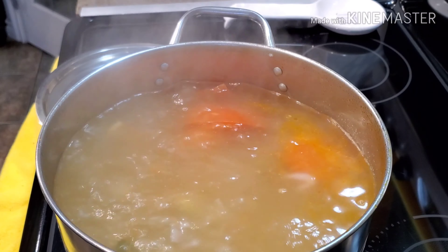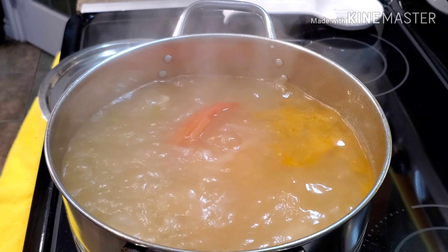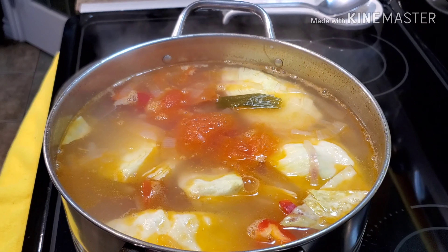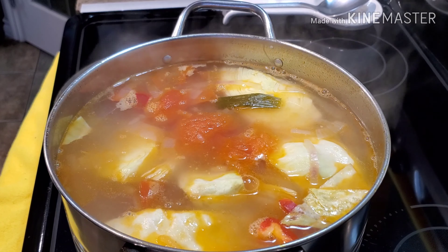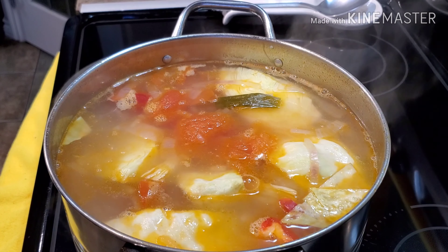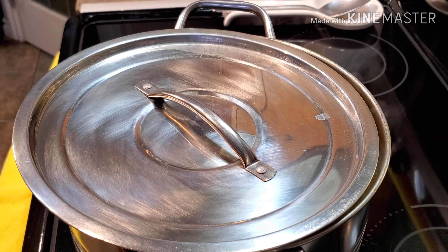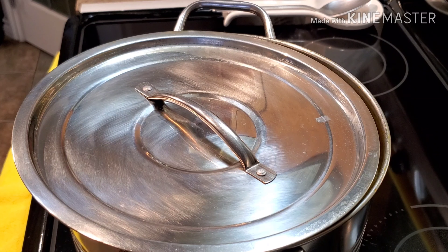We're also going to add two sachets of the tamarind soup base — I'm using two sachets because I like my sinigang sour. The camera turned off for a moment, so I also added my bell peppers and cabbage while it was off. Now we're going to cover this for 15 minutes. For the spinach, we're going to add it when everything is cooked so it won't get soggy and overcooked.